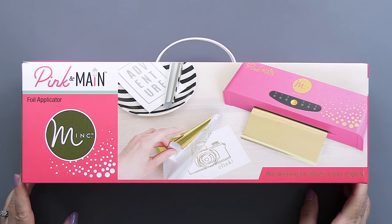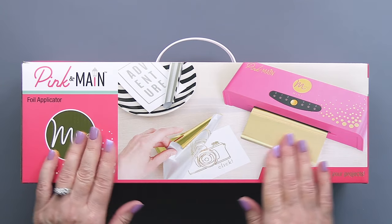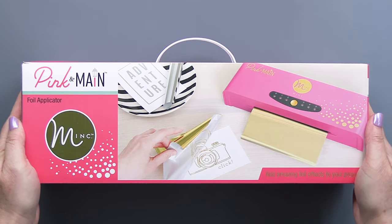Hi everyone, it's Mari Clark here. I am going to be creating today with some gorgeous products from Pink and Main as part of our SCT birthday celebration this week.